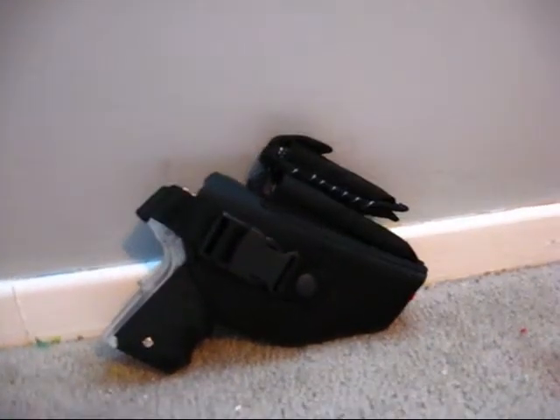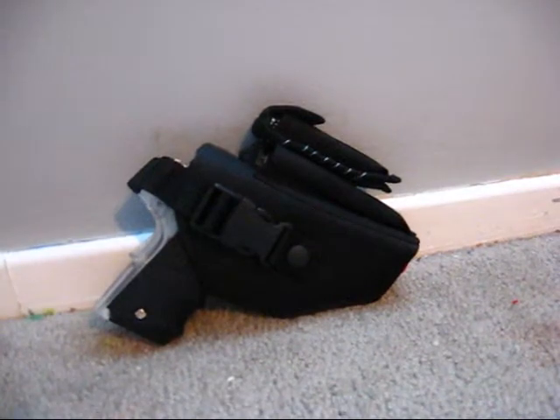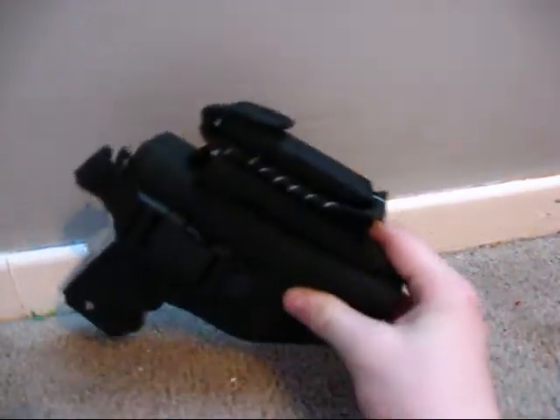Okay, this is just going to be another quick video, not for the gun but for the case. Crossfin case, got it for $8.